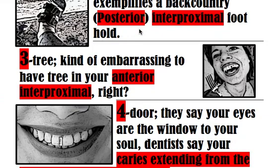We know class two is posterior because three-tree is anterior. Three-tree — it's kind of embarrassing to have a tree in your anterior interproximals. Look at this girl; she's got a little piece of leafy lettuce or maybe broccoli in her anterior teeth, and she's exemplifying perfectly a class three carry, which is an anterior interproximal carry.